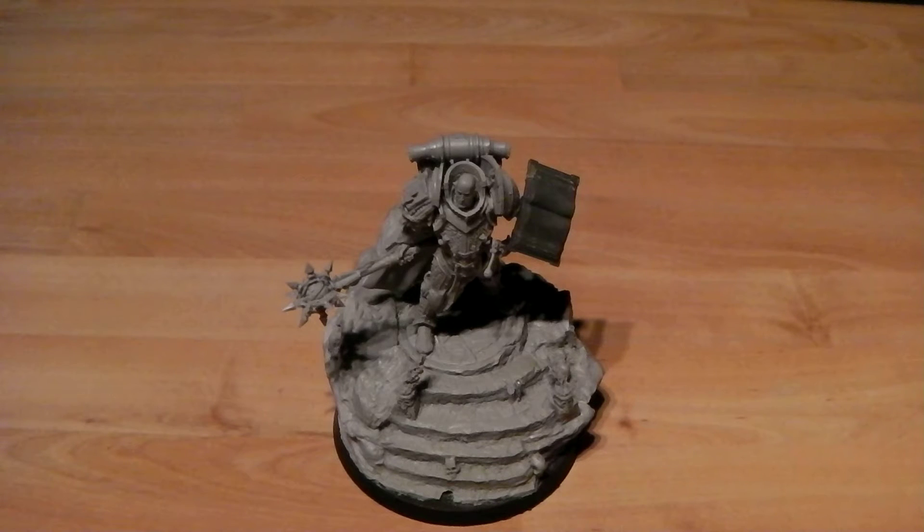Hey there guys, this is ATHShadowAngel here to start off the new year — or the first vid of the new year. First of all I'd like to say Happy New Year to everyone out there, hope you had a great time celebrating, or whatever you did, just hope you had a good time. So here we are, 2014.